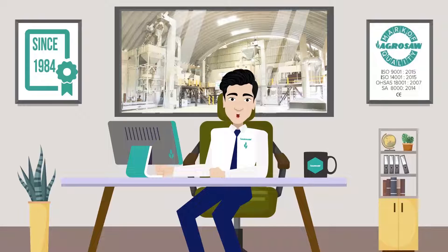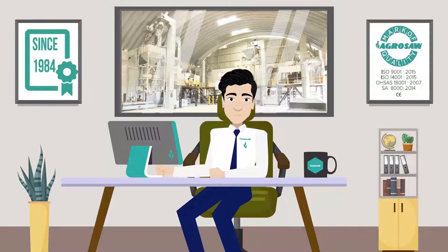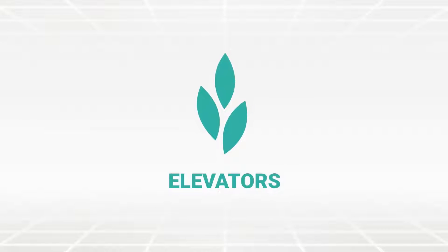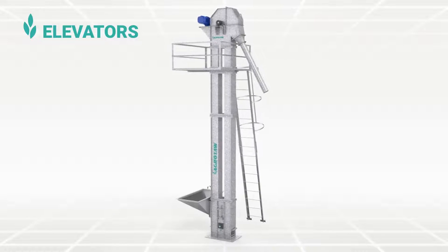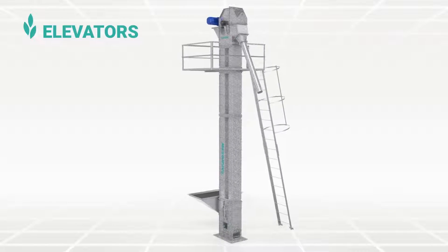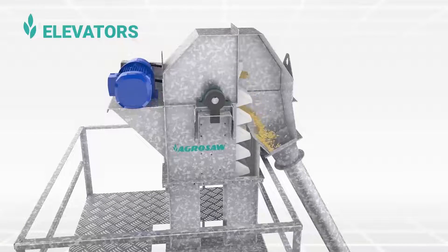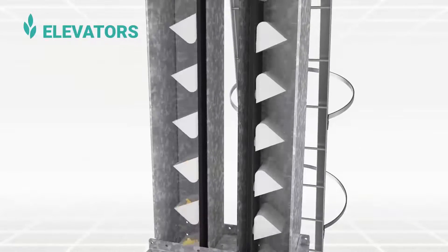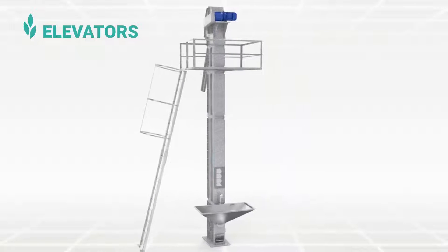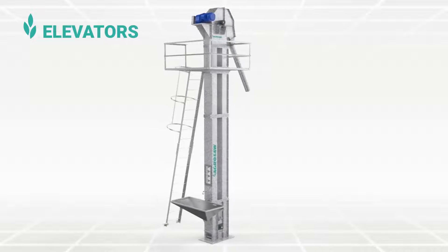Today, I am here to discuss about one of our all-time best-selling machines: Elevators. A vertical bucket elevator is a kind of conveying machine that uses a series of buckets uniformly fixed on the belt, which runs in a vertical direction over top and bottom pulleys for continuously lifting of the bulk materials.